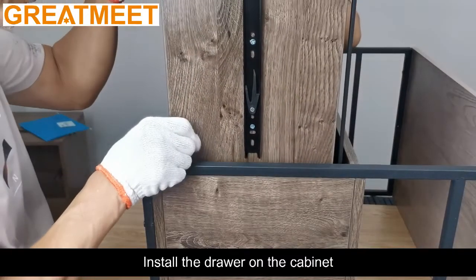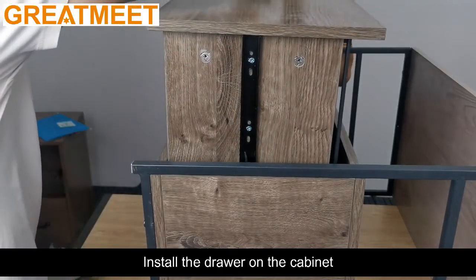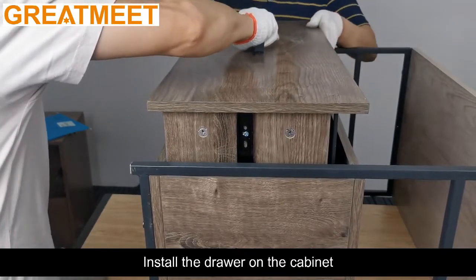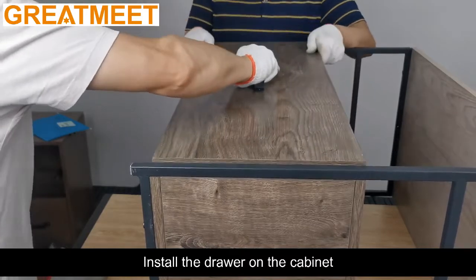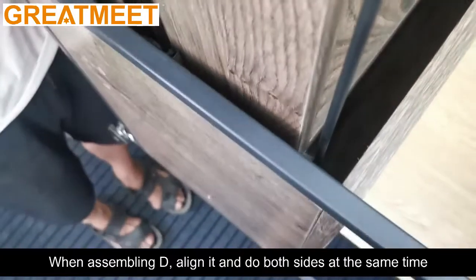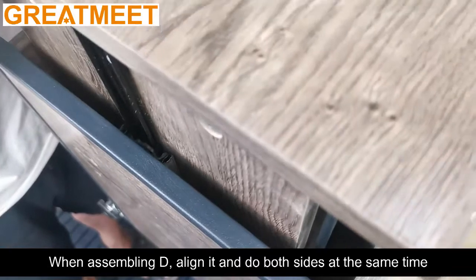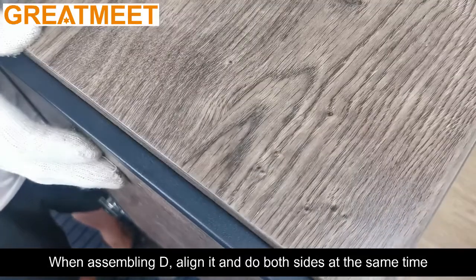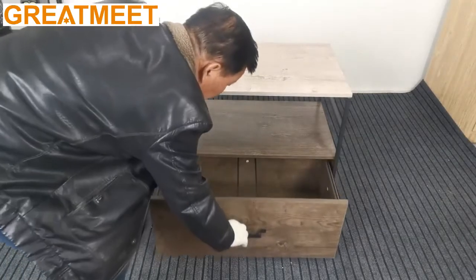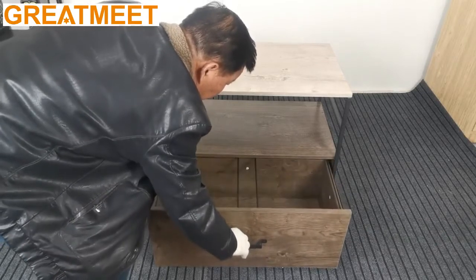Install the drawer on the cabinet. When assembling D, align it and do both sides at the same time.